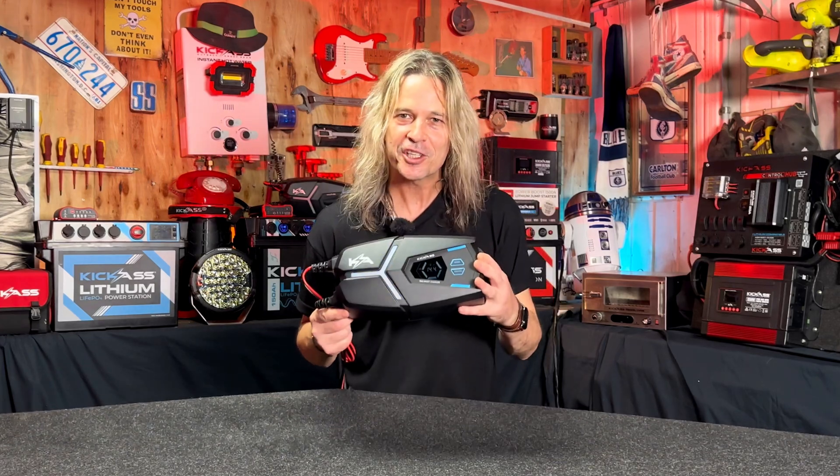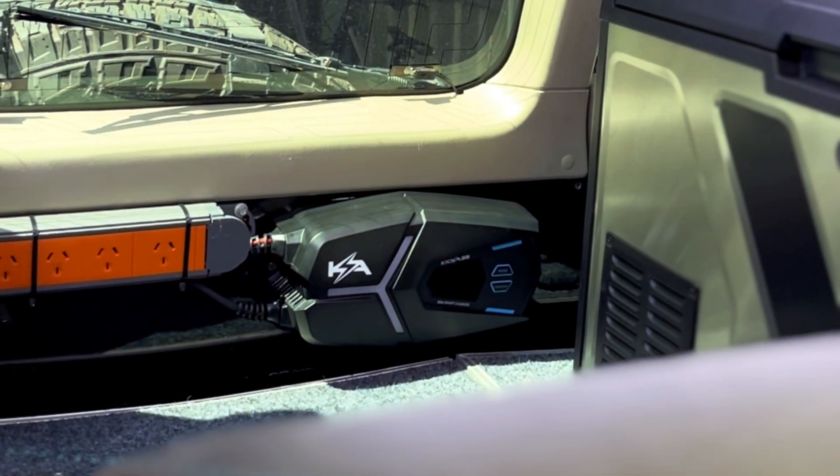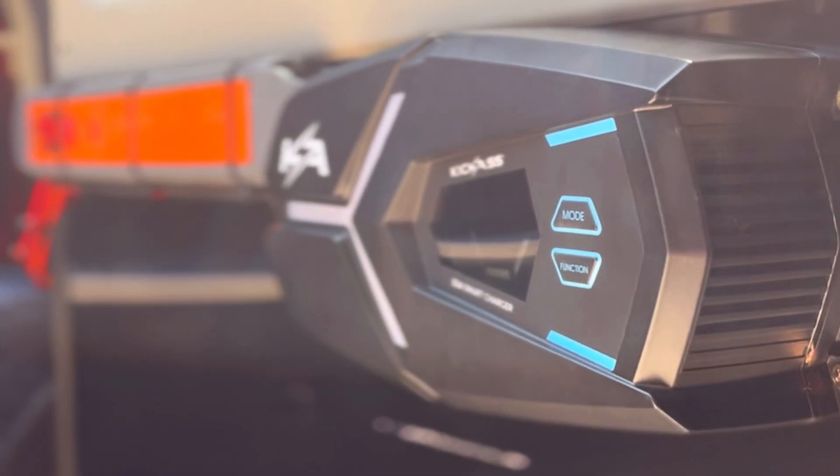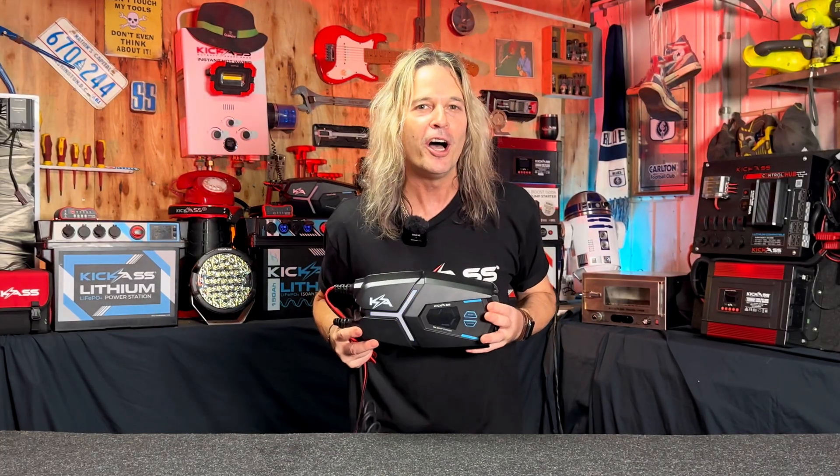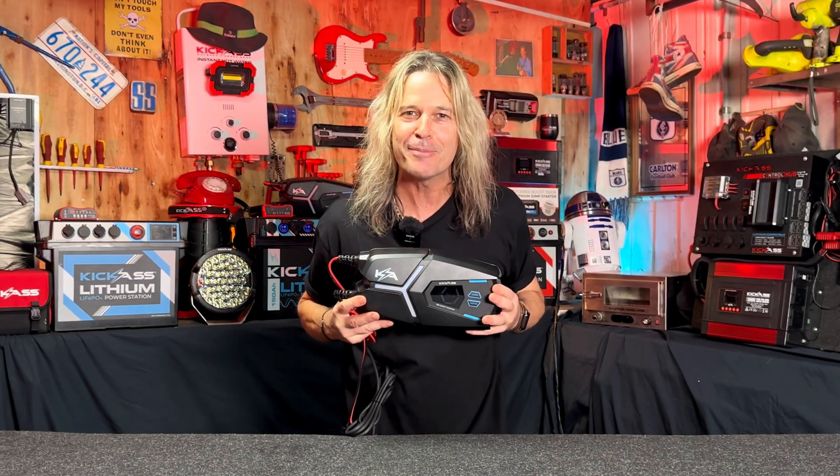So there you have it — the FlexiCharge 16 amp 12/24 volt charger. Ideal for your small to medium sized batteries, all built in the one box. So head online or head in store and grab one today. You absolute ripper.